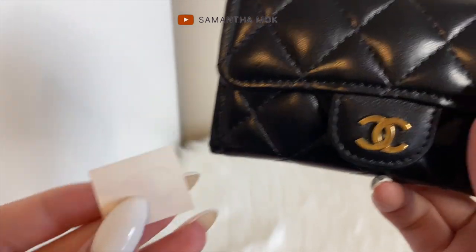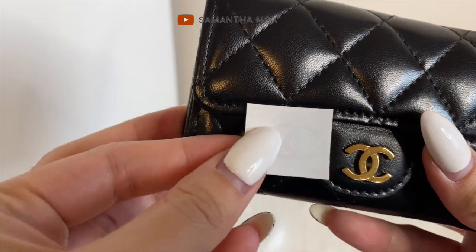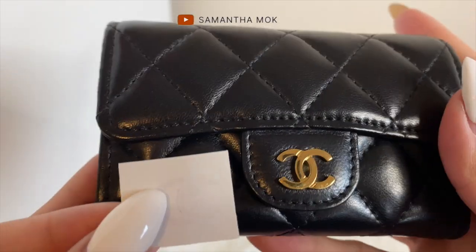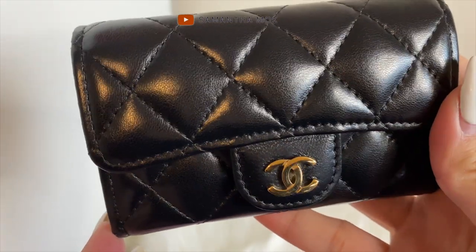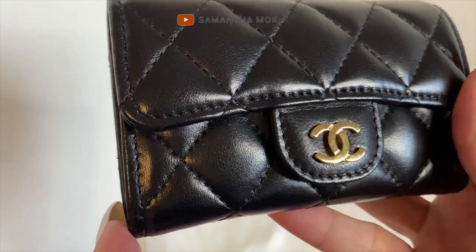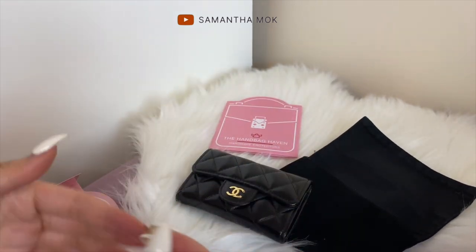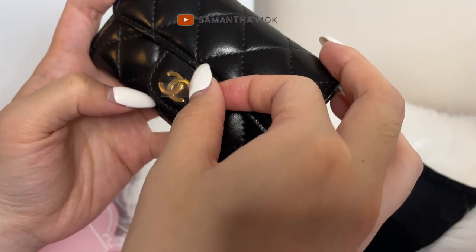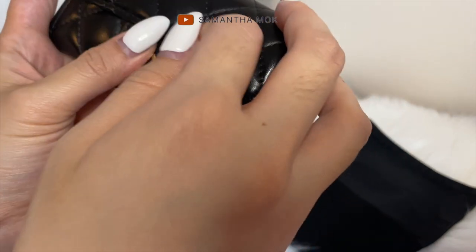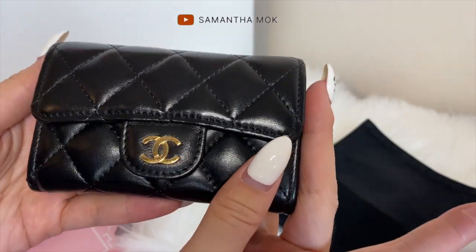I just realized that my wallet hardware is actually the same size as the wallet on chain, so I'm going to go ahead and put a sticker on that as well before it gets even more scratched. I've had this since 2015 so there are already some scratches. I'm going to go ahead and put this on.